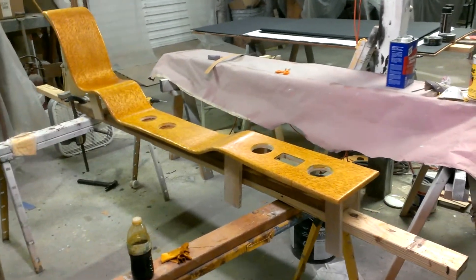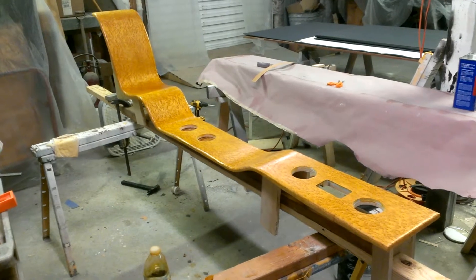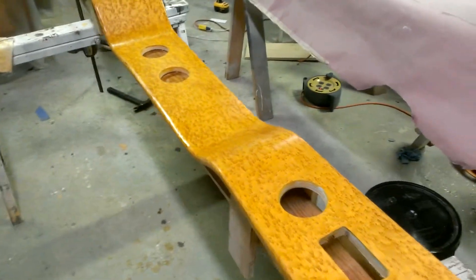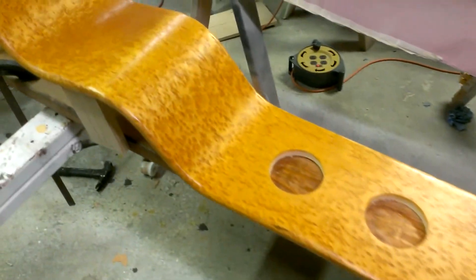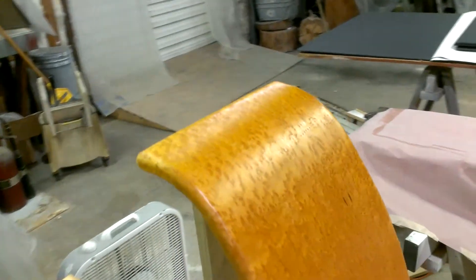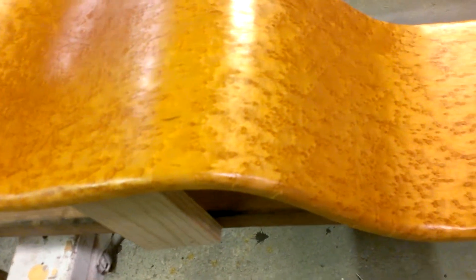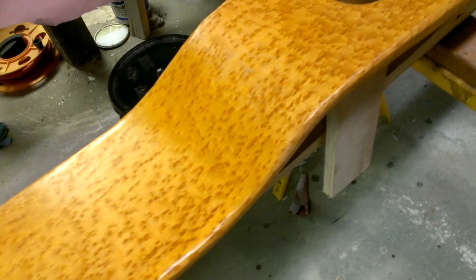Here's a video of a console I'm making for a custom car. It is bird's-eye maple veneer over bender board, with a dye stain and a shellac base finish. That's one sheet of bird's-eye maple veneer — if you care to ask, I can tell you how I accomplished that. It's a radius edge with one continuous piece of bird's-eye maple.